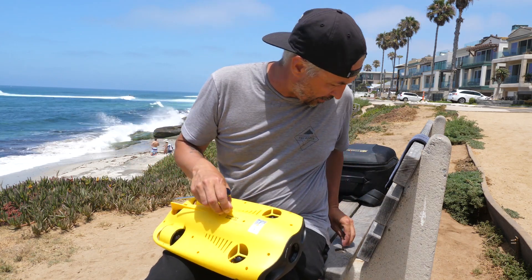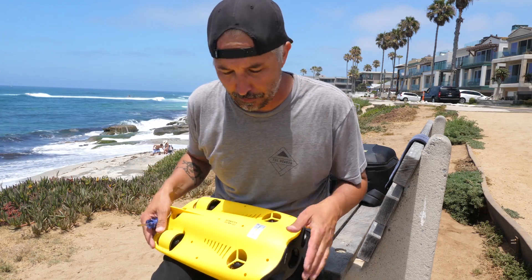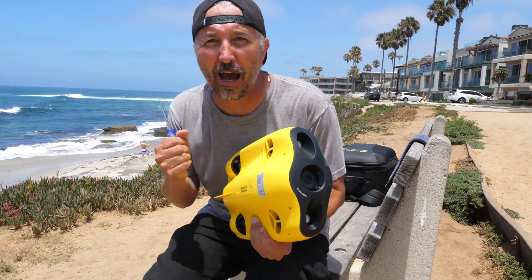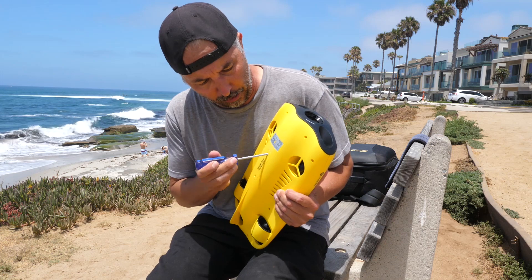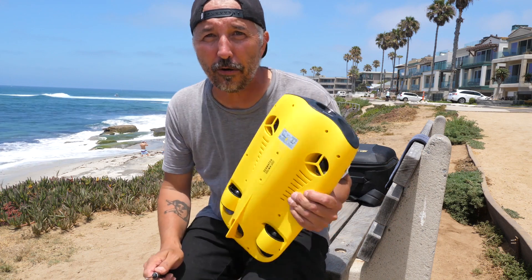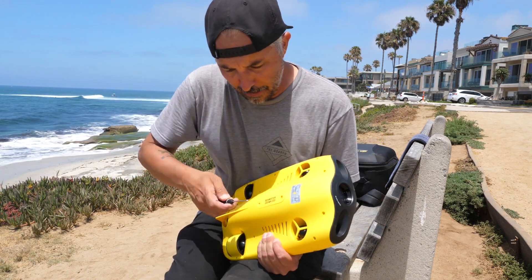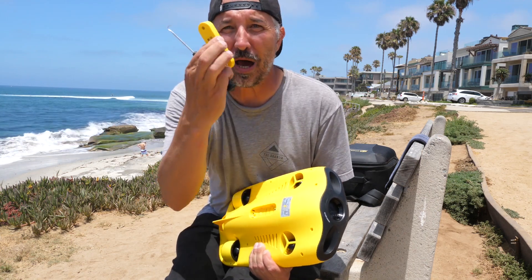I'm gonna put these down so I don't lose them. Now here's the tricky part — it's in there, how do I get it out? Do I put my screwdriver in there? No, I don't want to do that because that might crush the plastic. So I'm gonna use the little hook tool I use to get seaweed out of the motors — put it in there, pull it up, and voila, it is out.